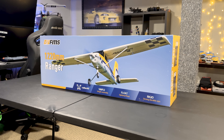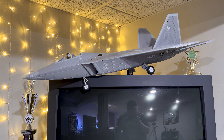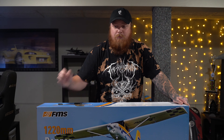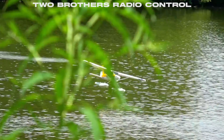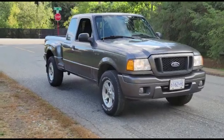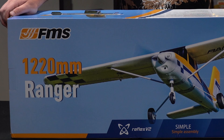So we're here with the FMS Ranger. Now I am a jet guy — I love jets, that's what got me into this hobby originally. But getting into this hobby I found a guilty pleasure, and that is float flying. When I was looking at airplanes for float flying I wanted something affordable, big, and that looked dope. I found the Ranger, and from the videos I've seen this thing looks awesome — it has this yellow pattern with a checkered pattern mixing in, and the name Ranger is kind of cool too, like that Ford Ranger truck.